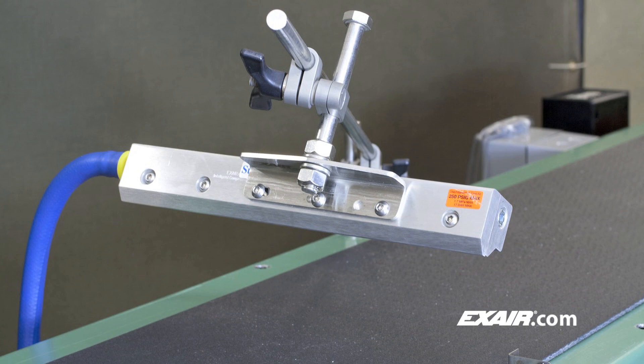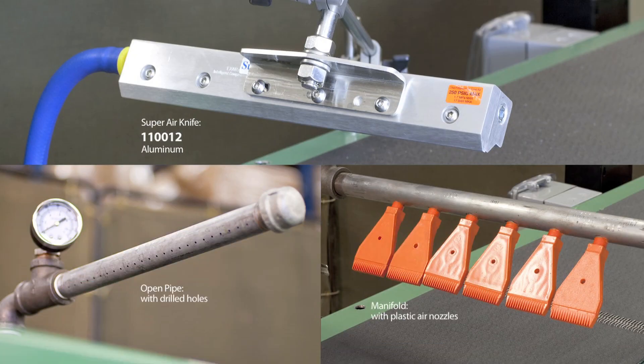Super Air Knives outperform other shop floor designs like pipes with drilled holes, open tubes, or manifolds loaded with inefficient air nozzles.